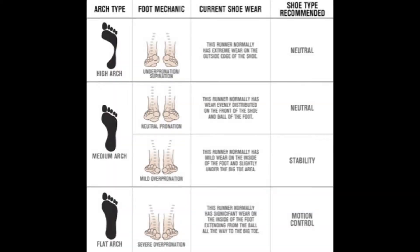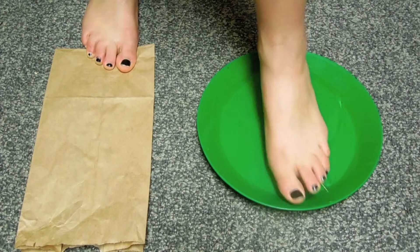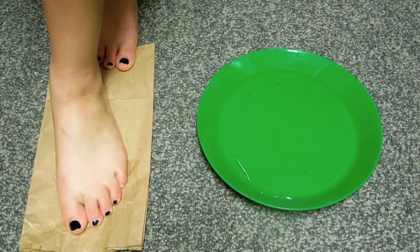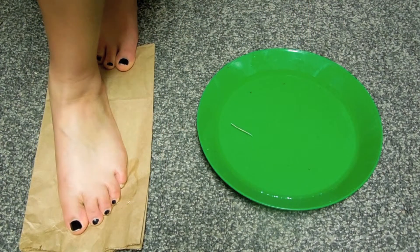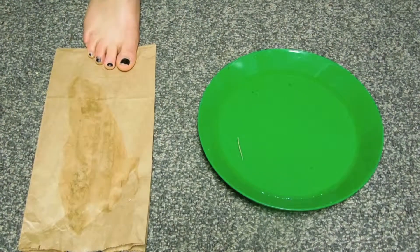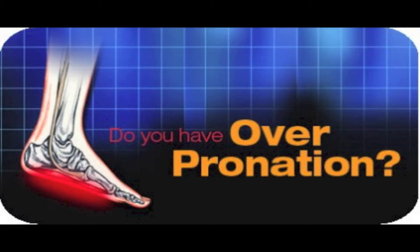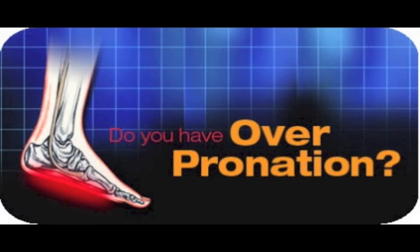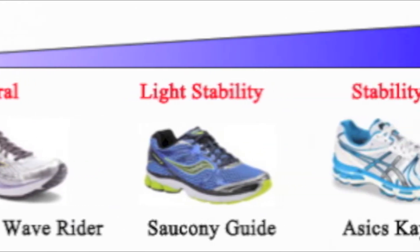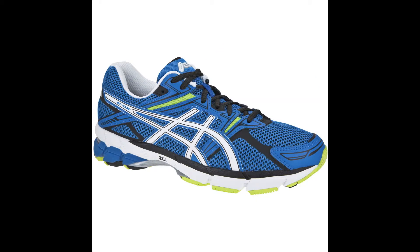If you see almost your entire footprint, you have a flat foot, which means you're probably an overpronator. A microsecond after foot strike, your arch collapses inward too much, resulting in excessive foot motion and increasing your risk of injuries. You need either stability shoes, which employ devices such as dual density midsoles and supportive posts to reduce pronation — best for mild to moderate overpronators — or motion control shoes, which have firmer support devices and are best for severe overpronators.